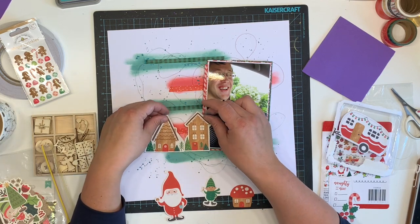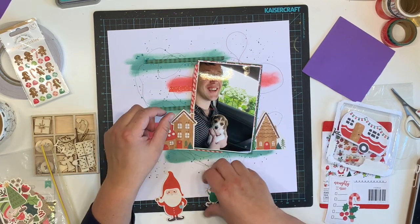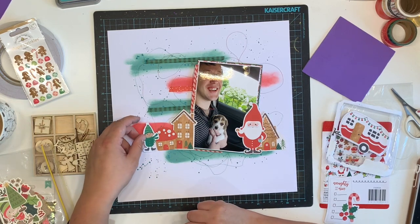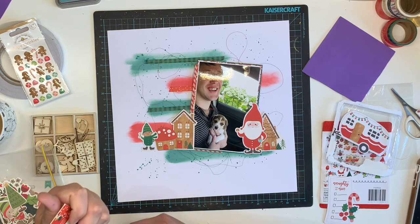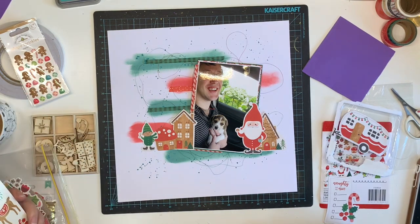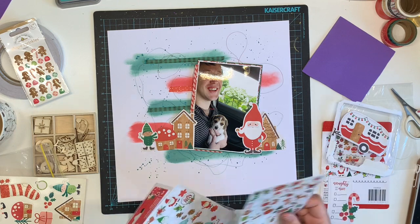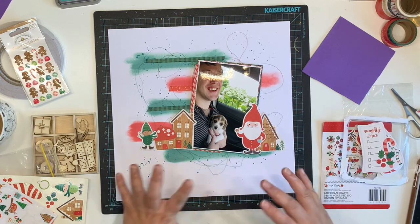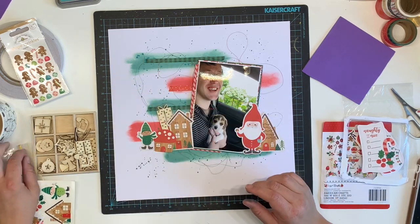It's an older collection and I've pretty much used up everything bar maybe two ephemera pieces from this pack. I'm going with a kind of house theme — I've got Santa in his pajamas with a hot cocoa. Obviously in Australia Christmas is in summer, so ice-skating elves and Santa in big long pajamas with hot drinks isn't really our vibe, but 99% of Christmas collections are snow and winter themed so you just have to go with it.